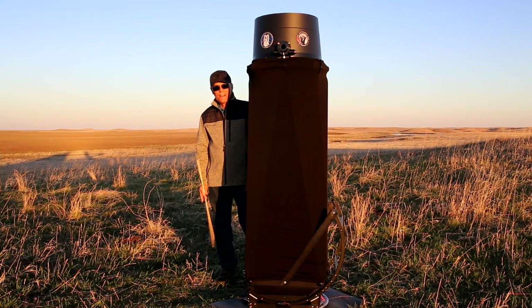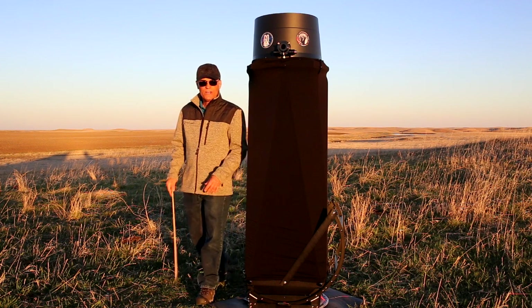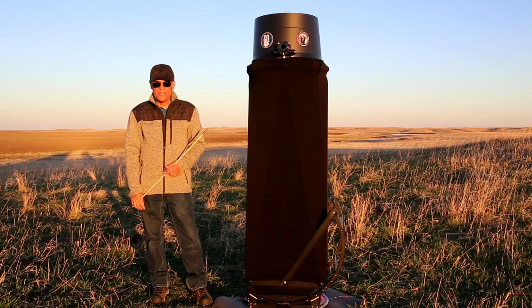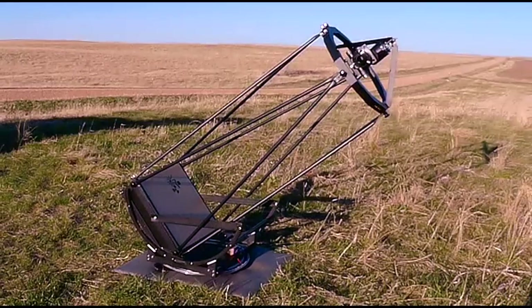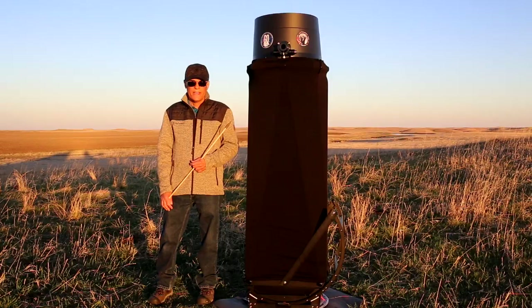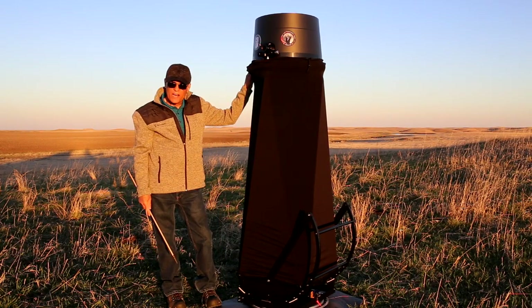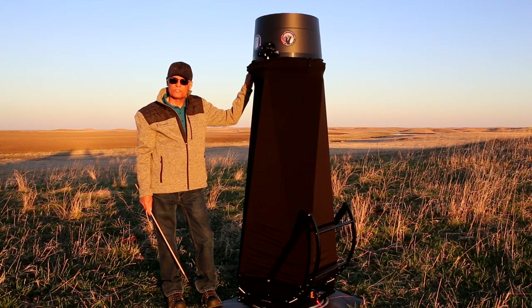Welcome to Dakota Starry Nights. I'm Richard Walker, producer. And this dob is big enough to hide behind, but it's light enough to carry. It is well-made — all-metal construction and glass. What I have here is a Hubble Optic UL-16 ultra-lightweight Dobsonian-mounted telescope.